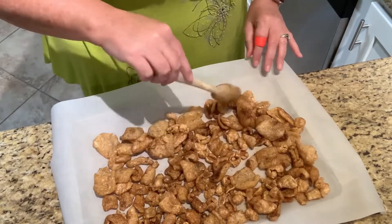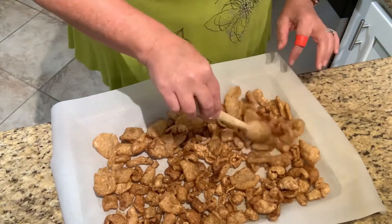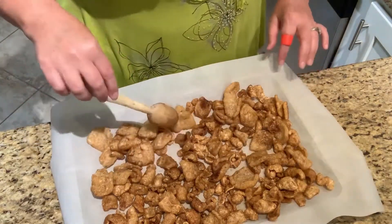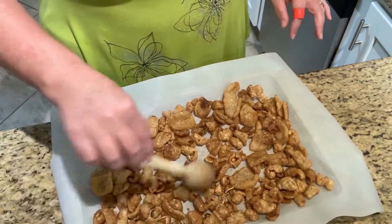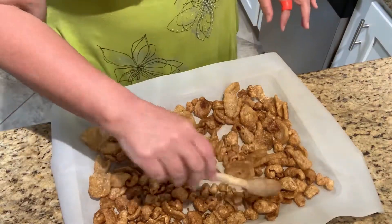You can do multiple batches of these — they only take 15 minutes total prep time: five minutes to mix and 10 minutes in the oven at 350.